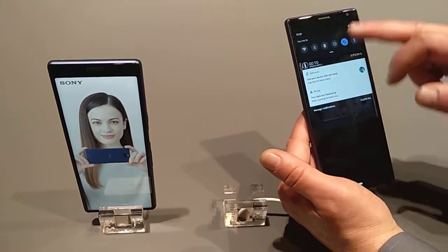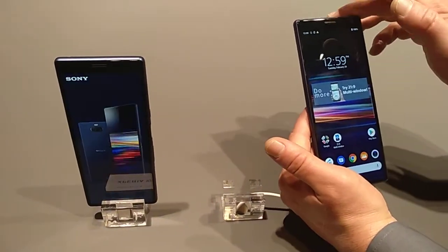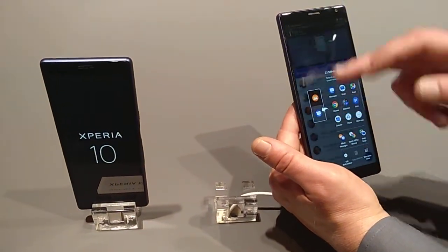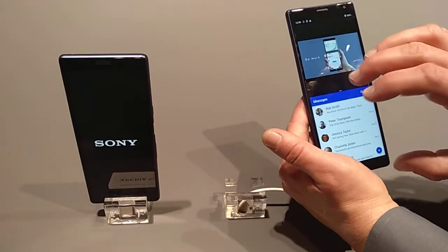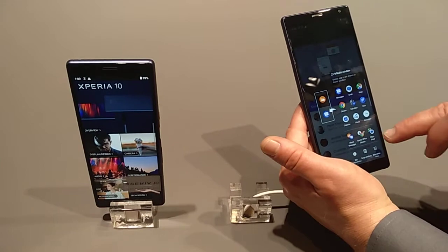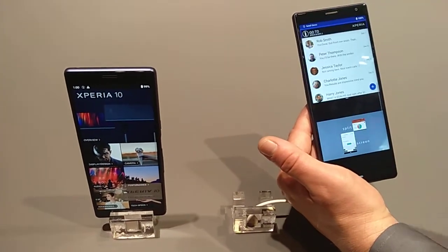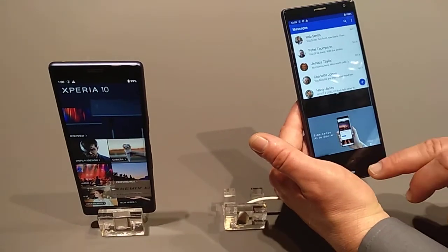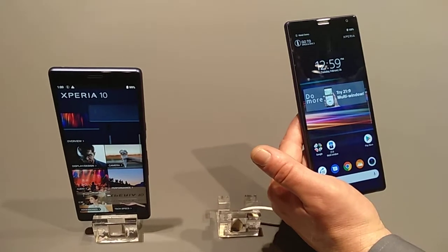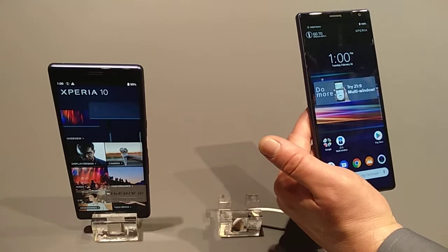And again, it's very simple. You have your split-screen. And if you want to change the split-screen, you just open up and we have here what's called swap window. You tap here and you see it swaps the window. We just want to be very user-friendly — to make it very simple for users to use split-screen and to have all the benefits from 21x9.